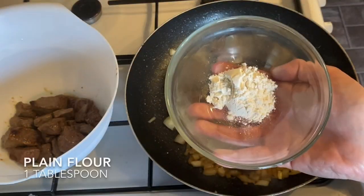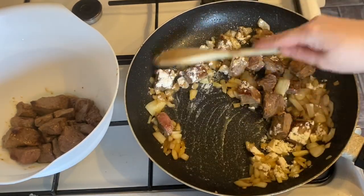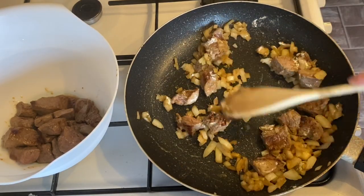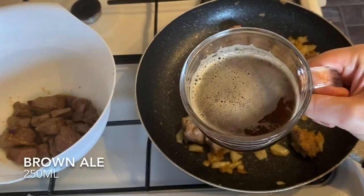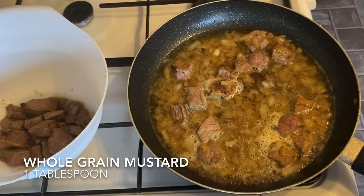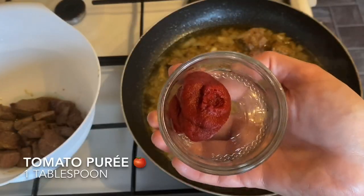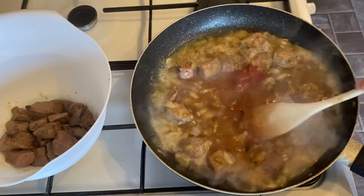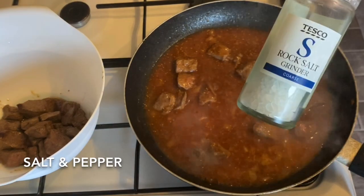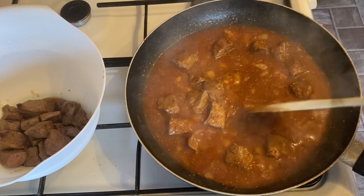Once your beef is browned, pop in a tablespoon of plain flour — this gives a little thickness at the end. If you want it thicker, you can add up to three tablespoons of flour. Then add your ale, followed by your mustard, then your sugar, then your tomato puree. Give everything a good mix together, then add a little salt and pepper to taste.